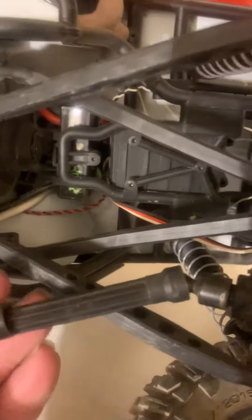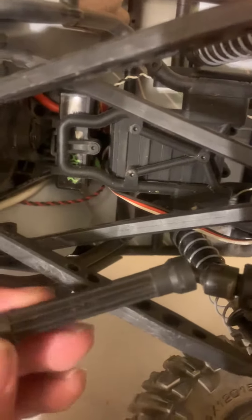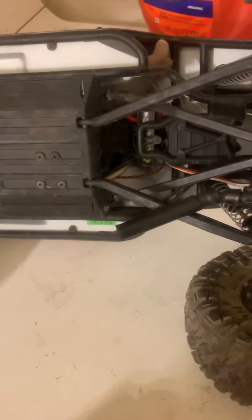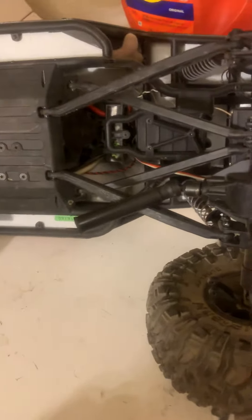I went ahead and ordered some replacements that are made of steel and aluminum from Integy off the internet. I'm going to probably just leave this thing sitting on a shelf until the parts come in, and then go ahead and replace it. I'll upload a video when I do that.